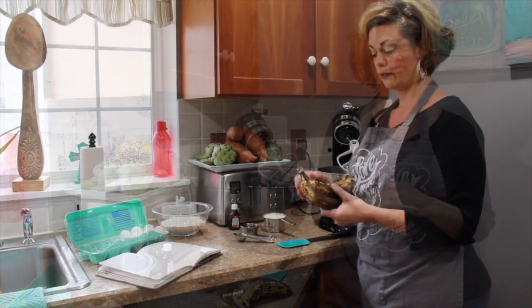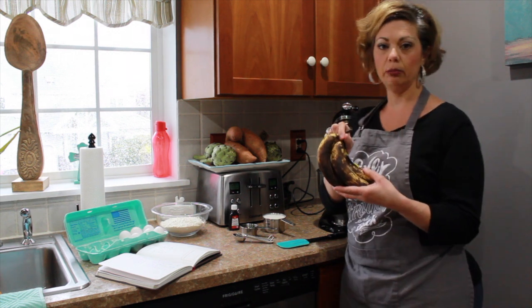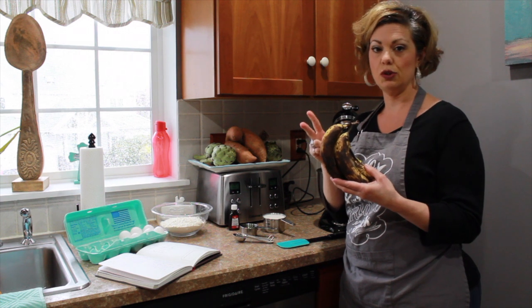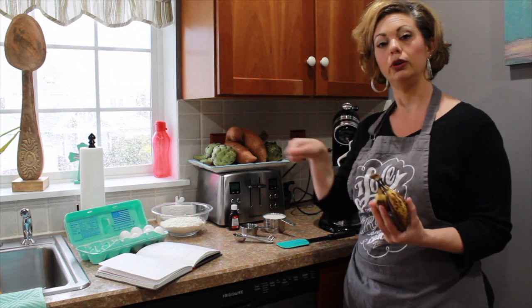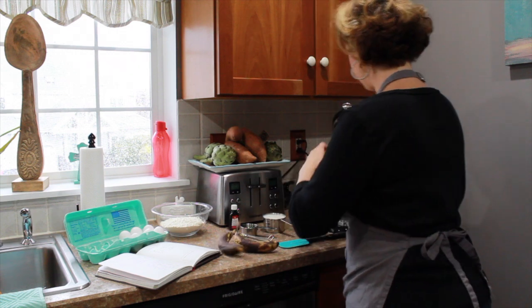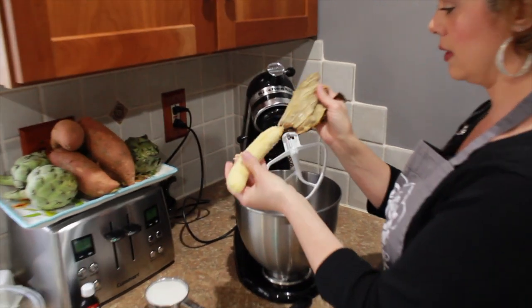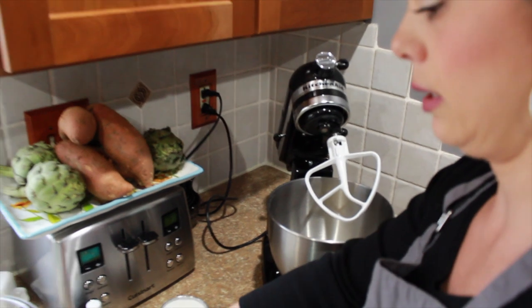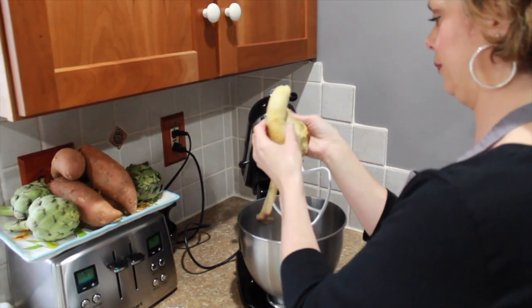So the first thing we're going to start off with in our mixer is three small bananas. If you have larger bananas that have gone bad, you could just use two. If you don't have a stand mixer, just put them in a big bowl and use a hand mixer — that's fine. I just peel them and take them out. Obviously the browner the better; it's more sweet that way.